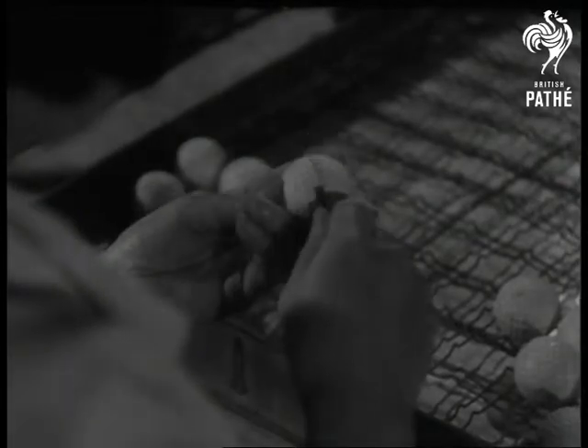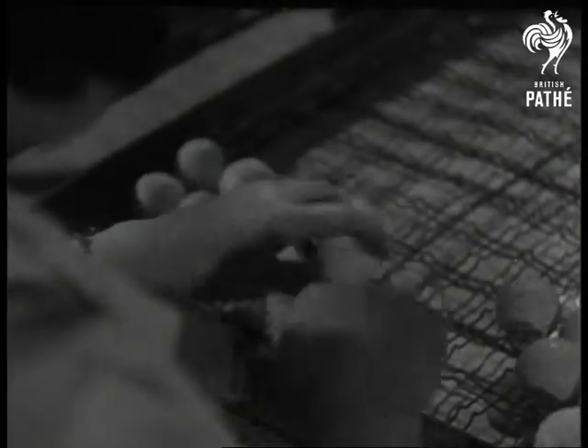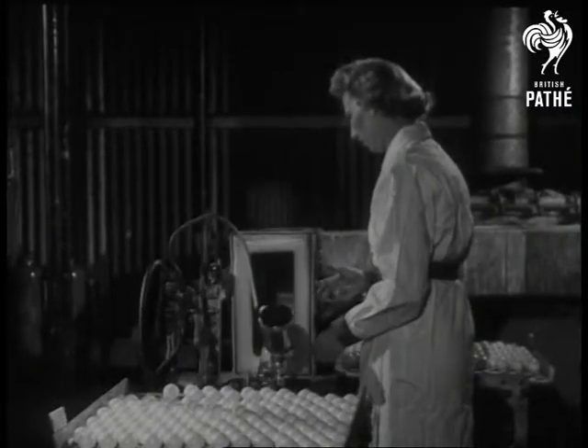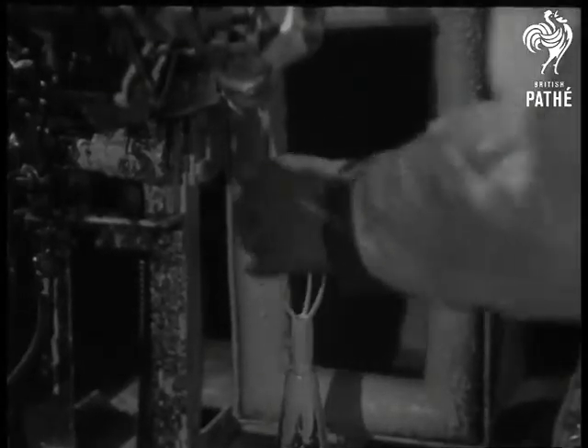Cover and cores are then united under controlled heat and pressure. Excess cover material is trimmed off, and the ball is ready for painting, and so to the open fairway.